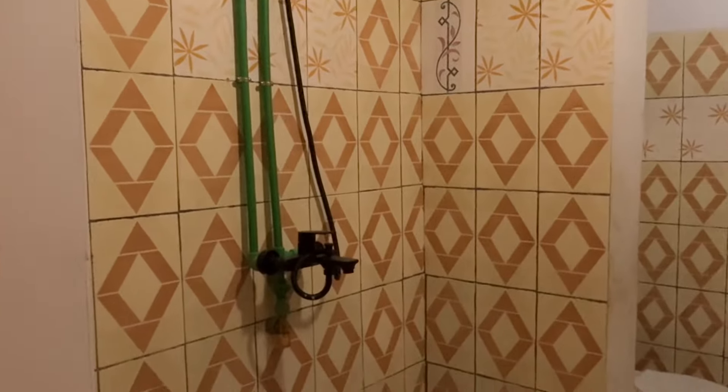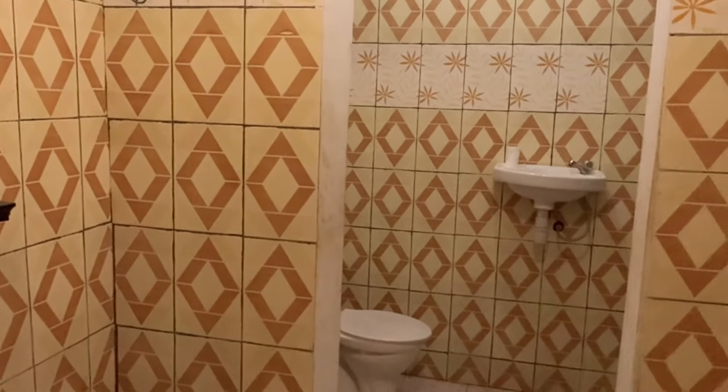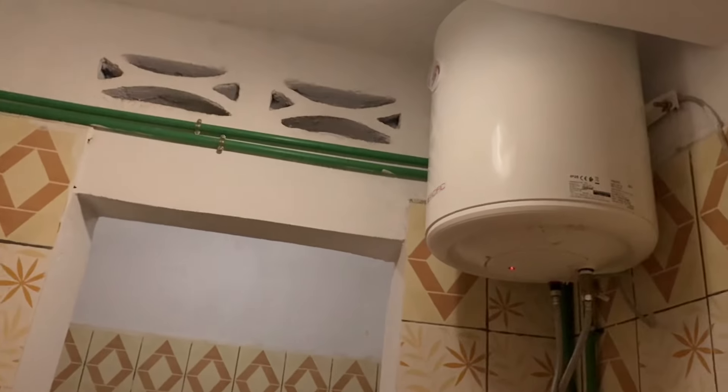The bathroom — we're going to cover this wall so it's waterproof and no water gets into the living room. The bathroom is all right, it's doable. We've had hot water installed here.